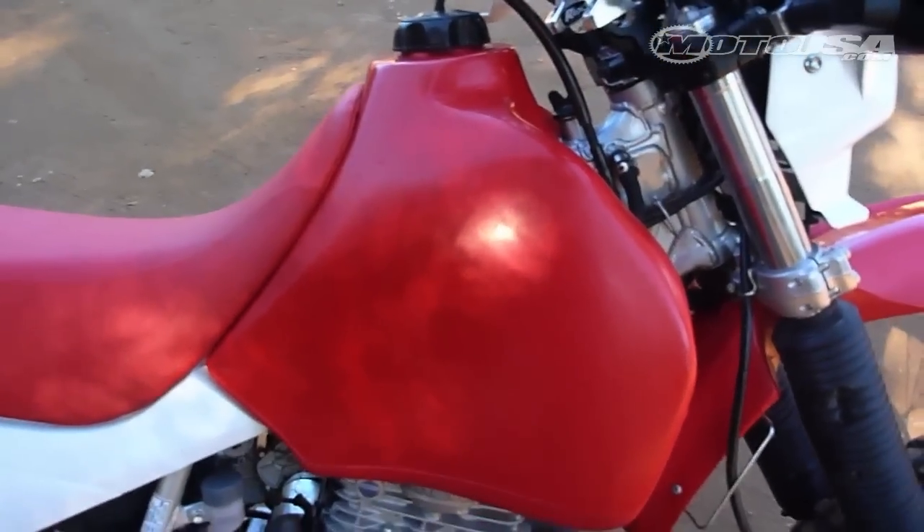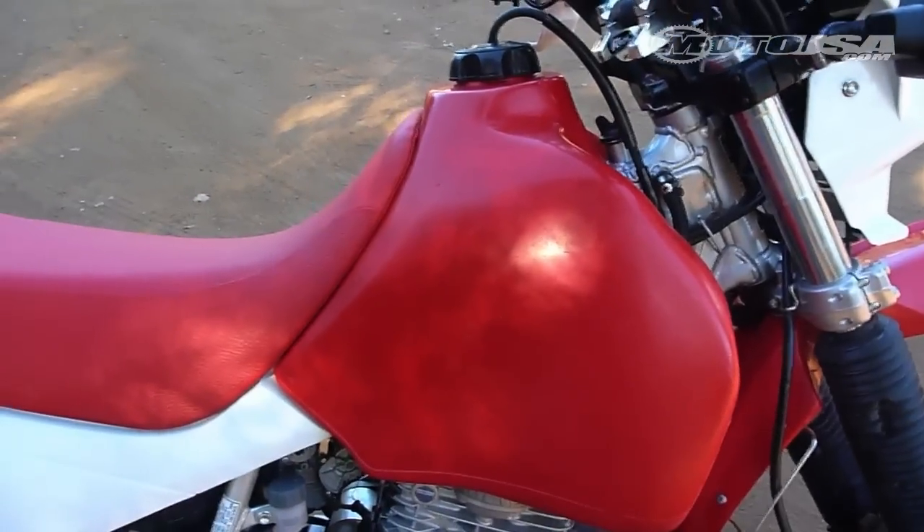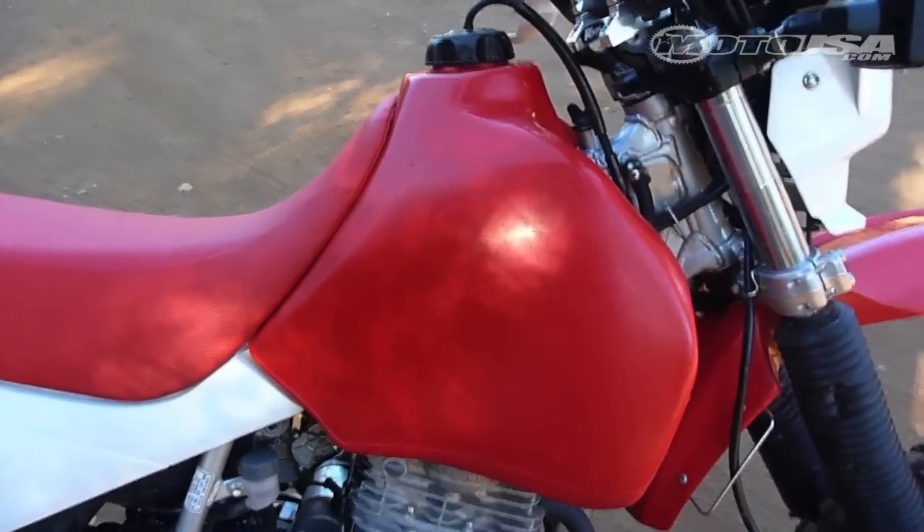Our Clark tank has got to be just about the slimmest four-gallon tank I've ever used. Basically it takes our range from the 80–90 mile distance clear up to a pretty comfortable 150 miles.